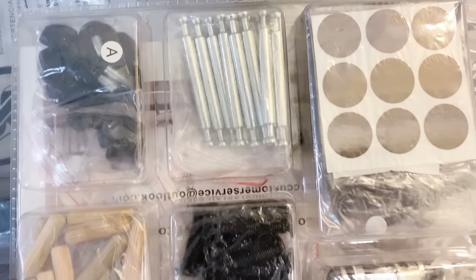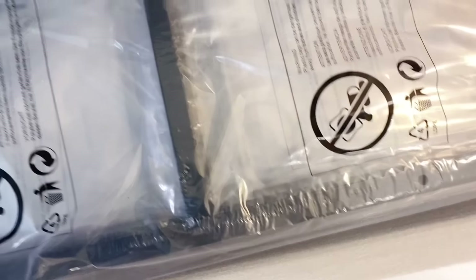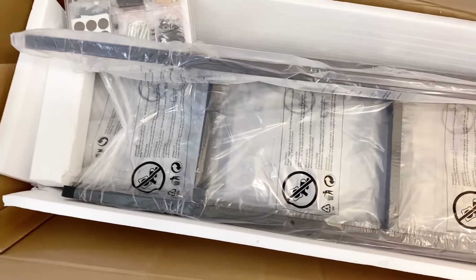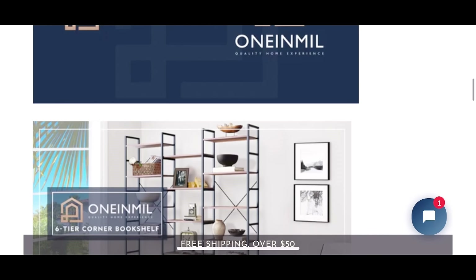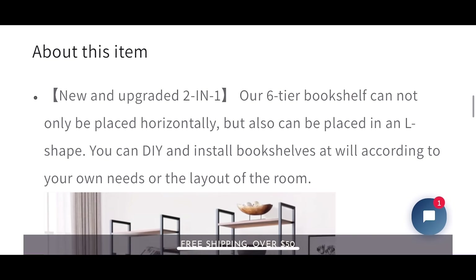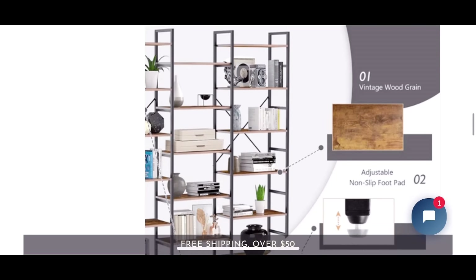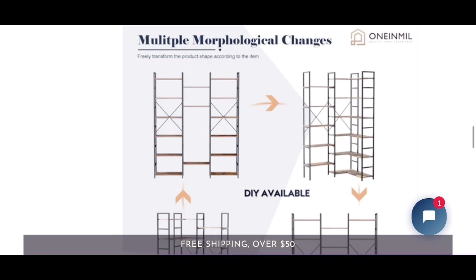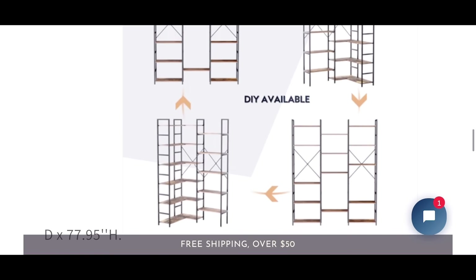Inside the box you have all the tools. I didn't show how I put it together because you just follow the instructions — my son did it while I was at work. When you click my link, that's where you'll see the website. There are so many ways you can set it up. Me, since I'm putting it in the corner, I'm using it in the L-shape, but I can always change that.